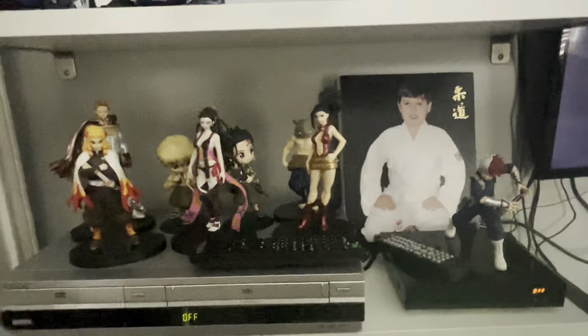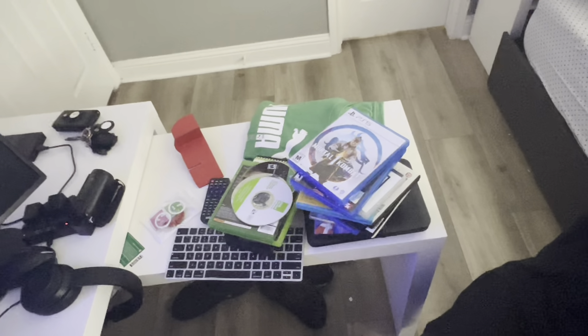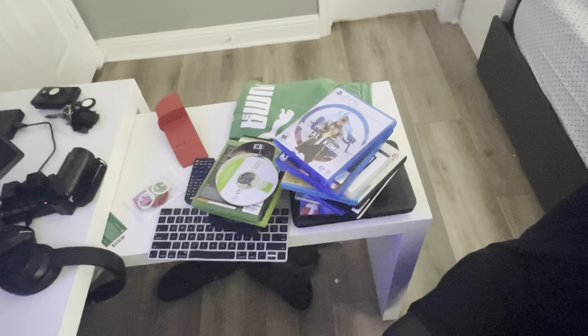Alright, that was me showing what happens when you put foreign discs on the Sony VCR slash DVD combo. Hope you guys enjoyed this video — comment and subscribe, peace out. Thank you!